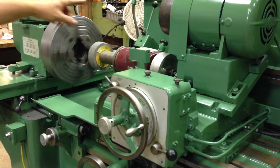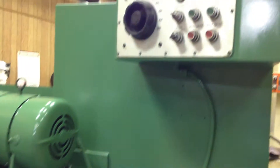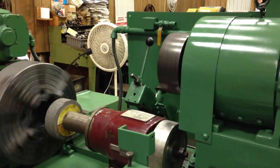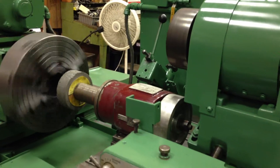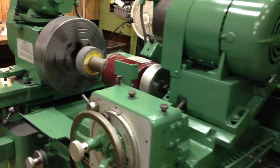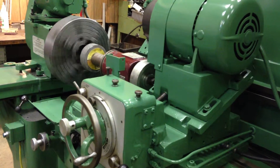I don't have a belt right now for the internal grinder spindle, but I can start the motor. It makes a lot of noise. It looks good.